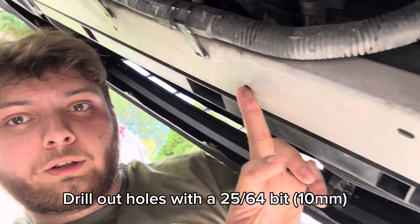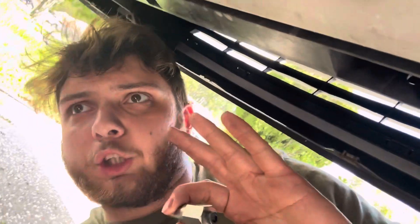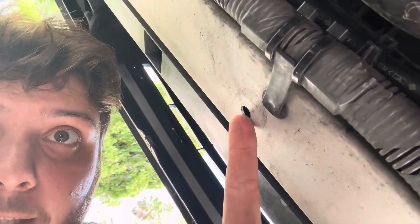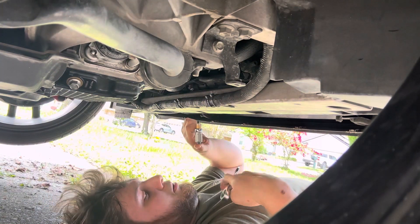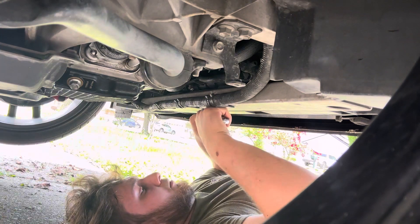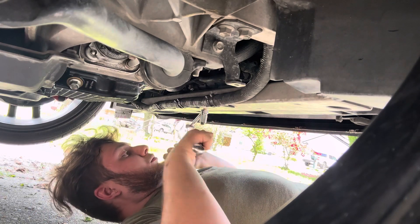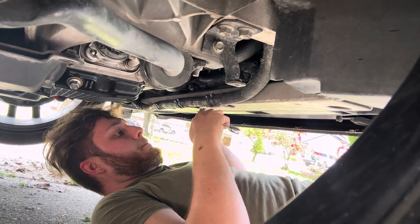We're gonna go ahead and drill out these three holes right here so we can put the rivet nuts in for the shroud. Alright, went ahead and drilled out the holes. Now we're going to install the rivet nuts. As you can see, basically this golden part is gonna sit inside and that's what the screws are going to go into to hold up the undershroud. I've never done it before so we'll see what happens. Alright guys, we finished installing the undershroud - pretty simple install, nothing crazy.